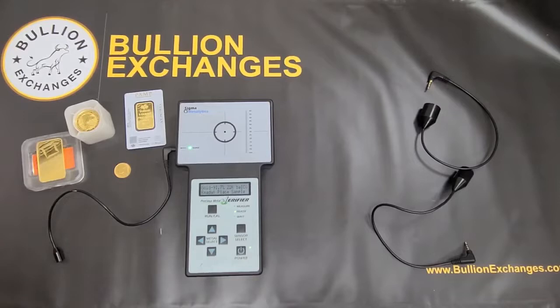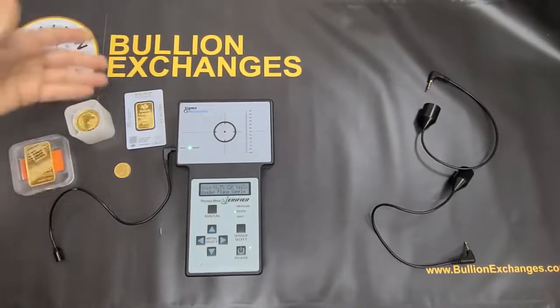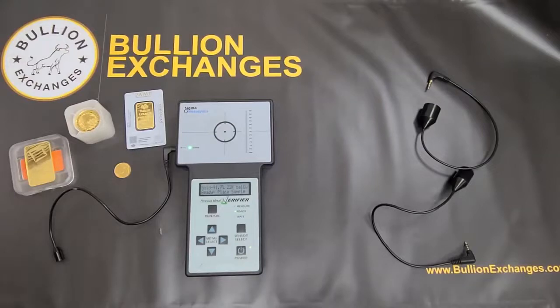People have also asked how often we restock — we restock all the time on our website. If you don't see something, check back, or go to the specific product you want and hit the 'Notify Me' button when it's out of stock. Enter your email and we send you an email as soon as we restock. We've got products like 10-ounce Valcambi combis, 1-ounce Pamp Fortunas, 100-ounce RCM silver bars like you saw in this video. Please check out our website, and thank you for watching — we'll see you next time.